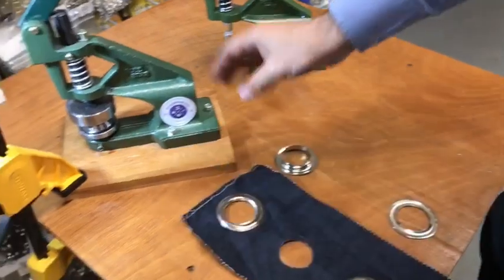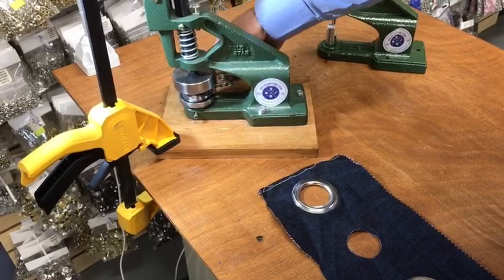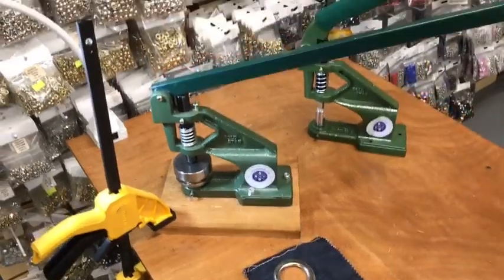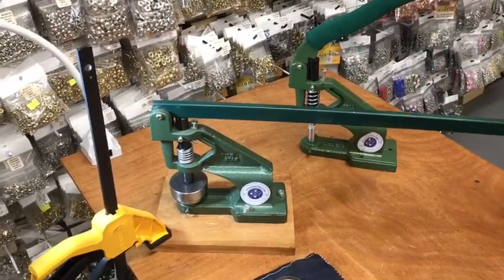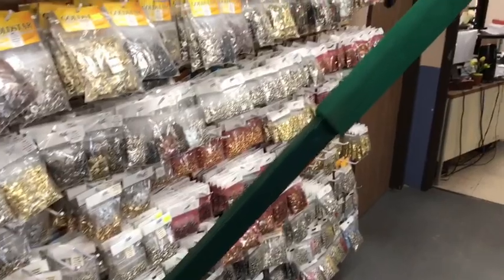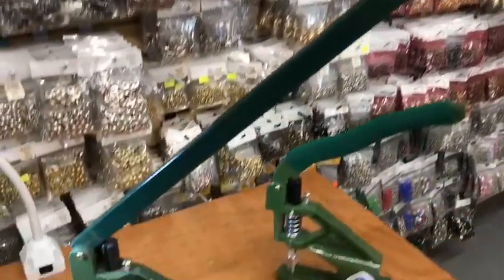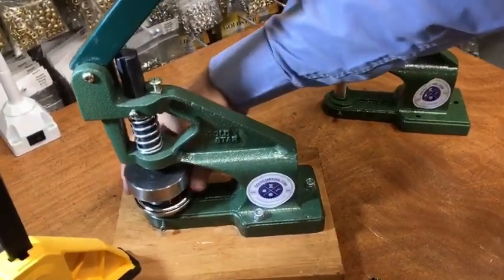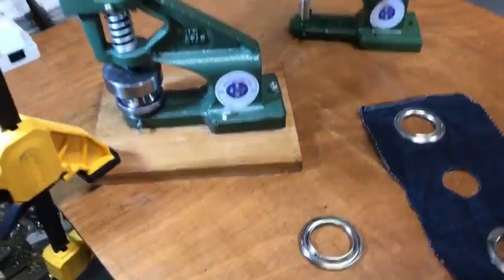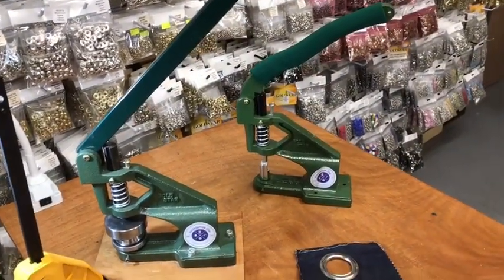So this is the idea: washer on the bottom, grommet on top, fabric in the middle — go ahead and put the handle down. As you can see, this is a 36-inch handle and you cannot use a smaller one; it has to be 36 inches so it's much easier to press. If you're doing everyday light stuff you don't need this — get a normal handle. But if you're doing very heavy stuff, this is the solution.